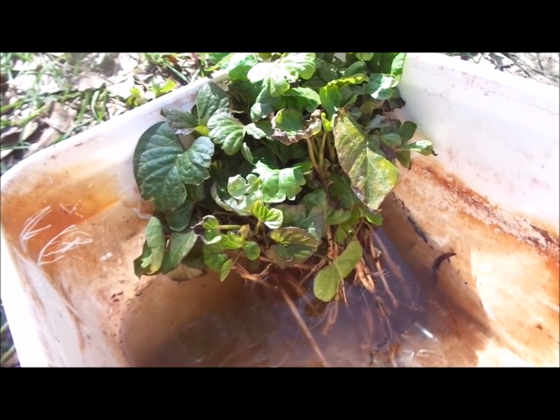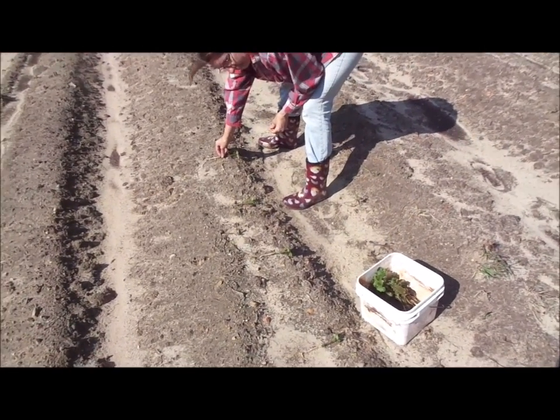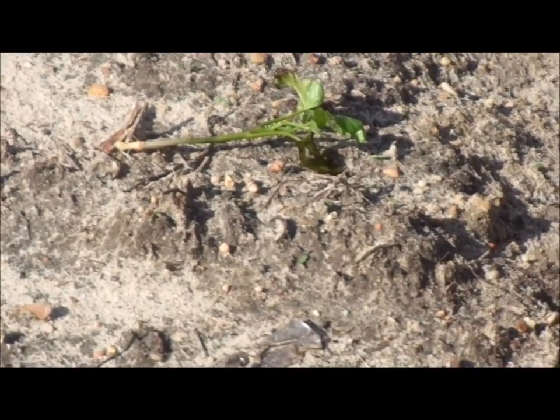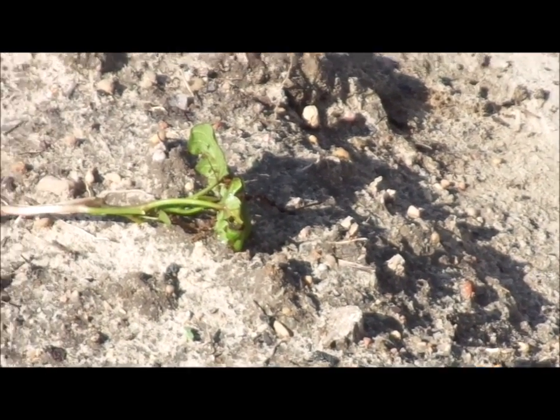They're the old-timey variety. Okay, we're over here in the field. Wanda is laying out the slips right now on the ground. She's laying them about every two feet apart down through there.